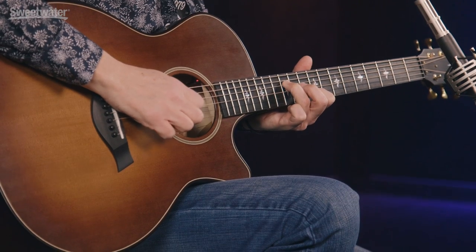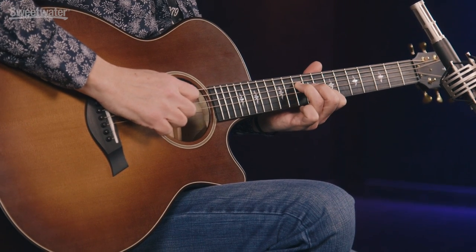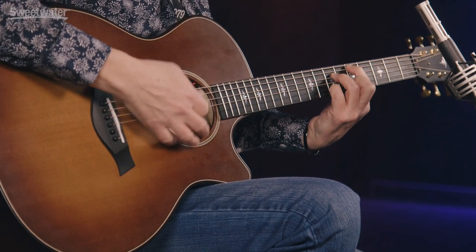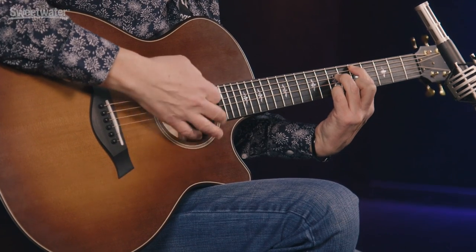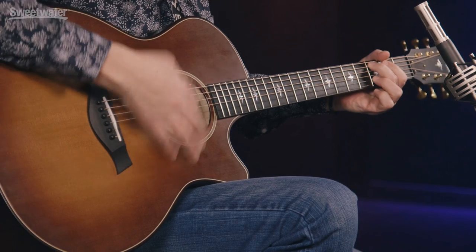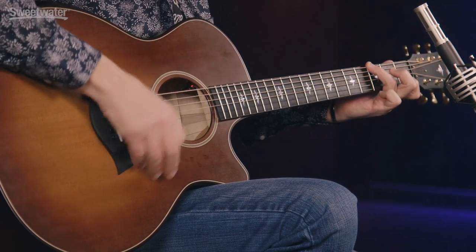Hi, I'm Don Carr and this is the Tonewood Amp Solo. It's a multi-effects device for your acoustic guitar that works without an amp. You hear the effects through the guitar's sound hole so it blends naturally with the acoustic sound of the guitar.